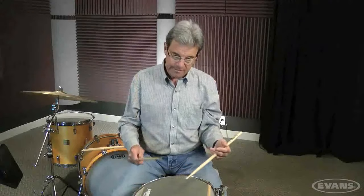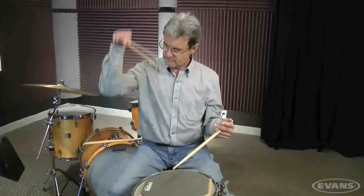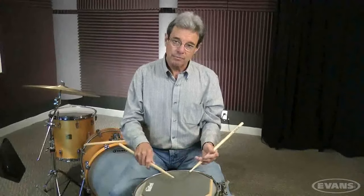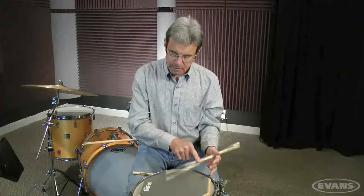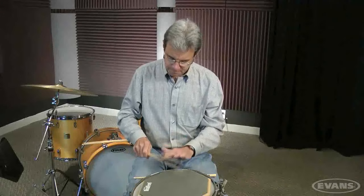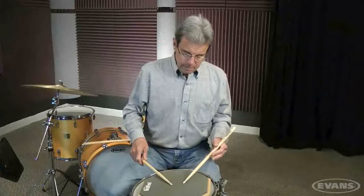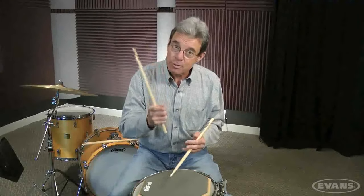Something else I didn't talk about — it's always those obvious things you have to come back to — is where you hold the stick. You've got to find the point on the stick, like with traditional grip, where it bounces. Now watch what happens if I tighten the fulcrum — it dies. And the same would happen over here too. If I start it bouncing and I tighten up, it goes away. I can't give you any better example than that when it comes to learning how to control upstrokes and rebound. Keep the fulcrums loose and relaxed. Control comes from degrees of looseness, not tightness. Remember that.